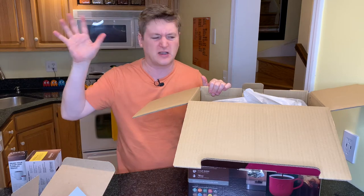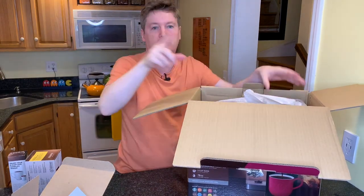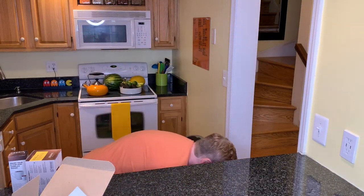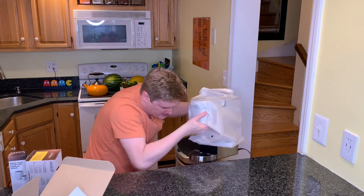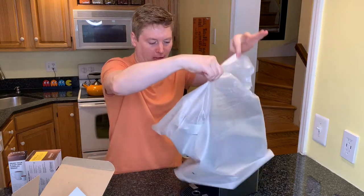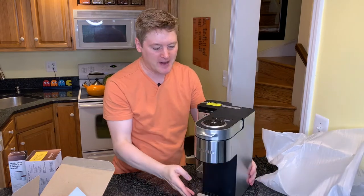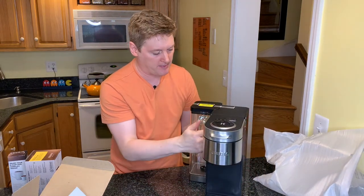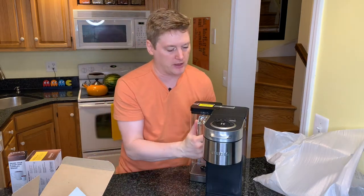Here comes the machine — oh gosh, this is a lot. I'm going to put this on the ground and then lift it up because it's kind of heavy. This is significantly bigger than the K-Mini. Let's unveil. Oh, that's pretty. I was worried about the space — this part is the same size as the K-Mini, but of course you have the water reservoir on the side. To me, I think it might be worth it.